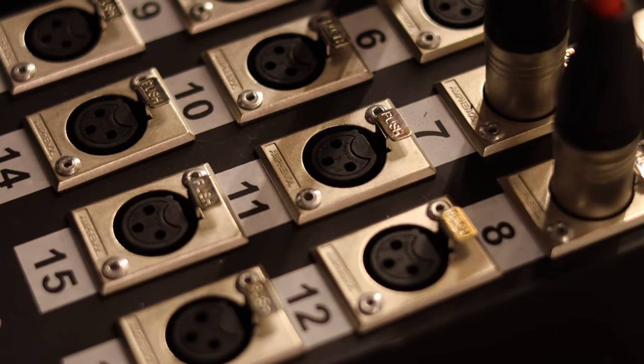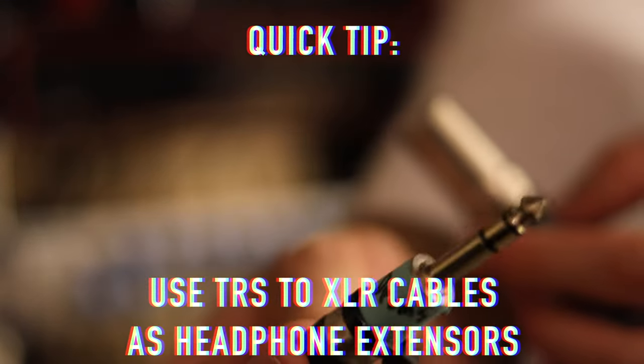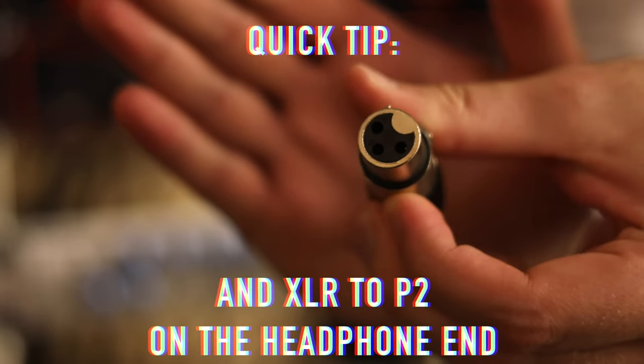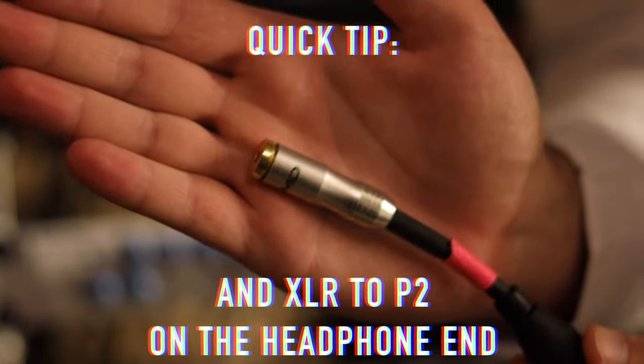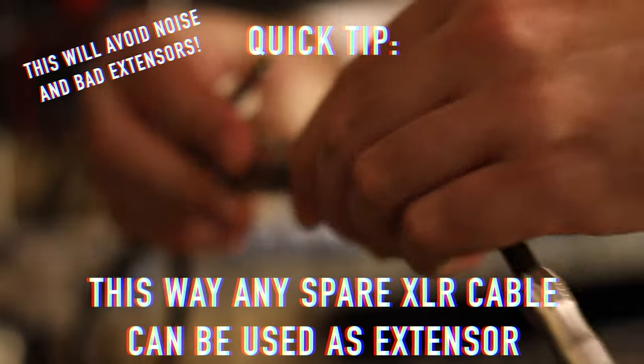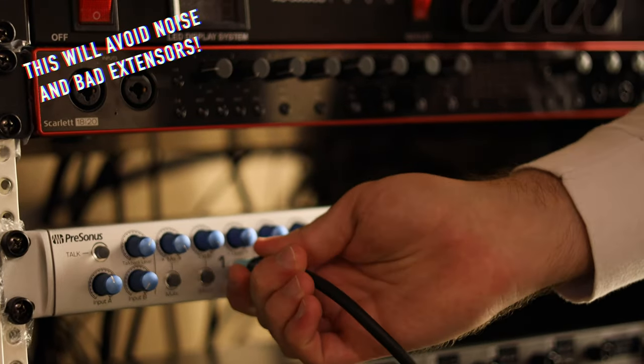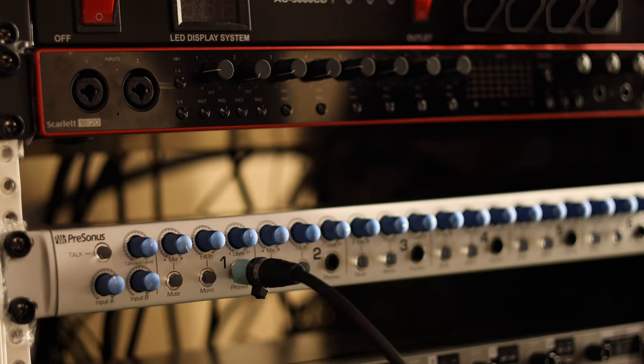After connecting all the instruments into your 8-channel audio interface of choice, there are two main ways to use your headphone amp. The first and most simple way — which I recommend because it's the safest and won't harm any of your gear — is to simply connect the main outputs of your audio interface into the main inputs of your headphone amplifier using two balanced TRS cables. This will copy the main mix of your band into all headphones distributed through the headphone amplifier, but you won't be able to use individual monitoring mixes. If you want individual mixes, proceed carefully because the method I'm using can be a little bit dangerous.